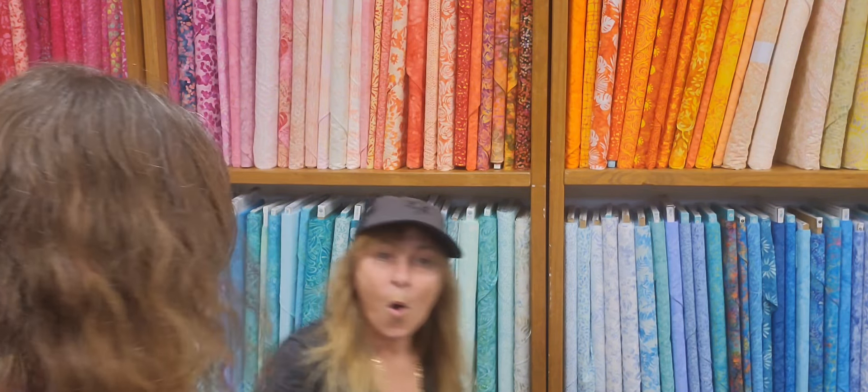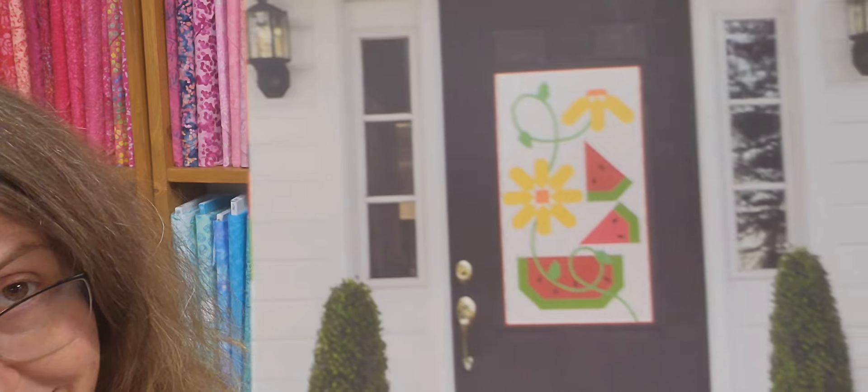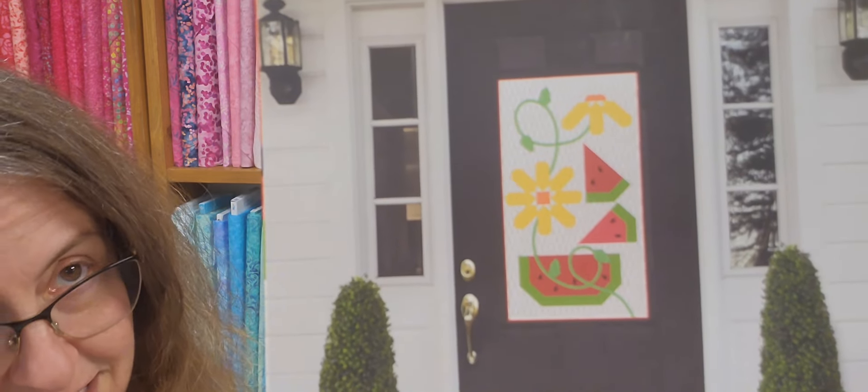I'm going to put some type of subscription program on our website for this, and there will be some type of percentage off if you buy six months ahead of time. Look at that — oh, summertime! This is the summer kit: watermelons and daisies. How cute is that? This is the door banner designed by Jill Finley of Jilly Studio. It's called 'Once in a Melon' — so cute!